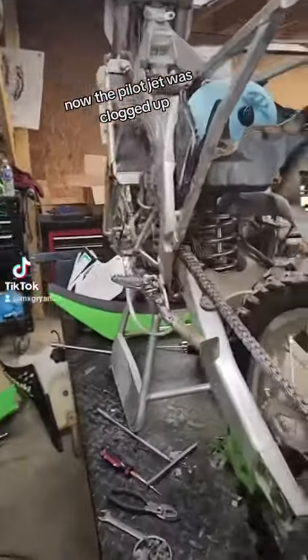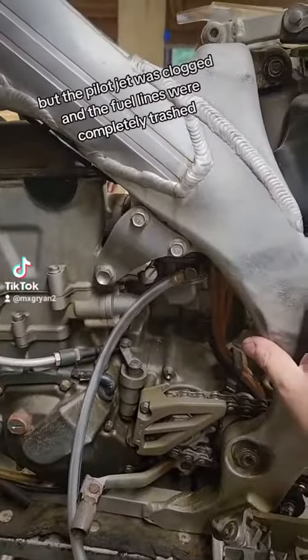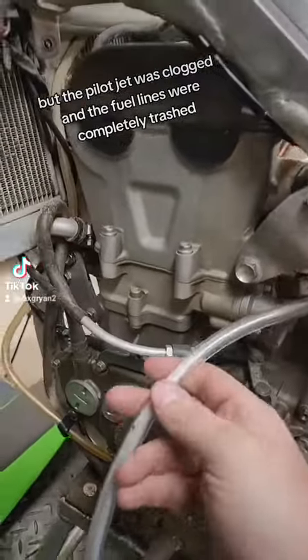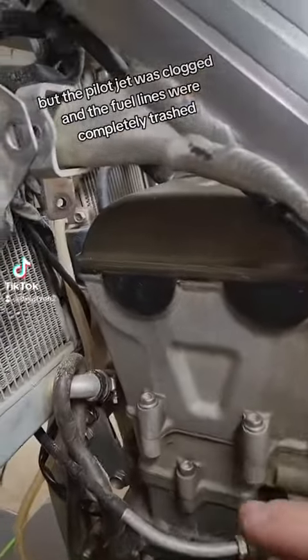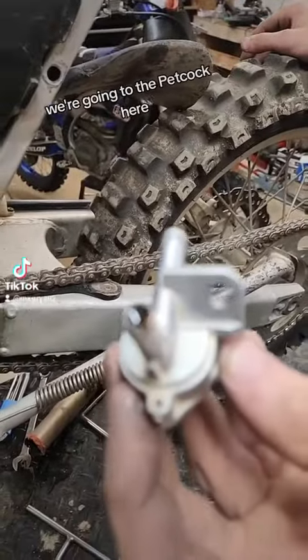The pilot jet was clogged up and it didn't look as bad in there as we expected, but the pilot jet was clogged and the fuel lines were completely trashed. Now we know what the pilot jet was clogged with — as we went to replace the fuel lines, we're looking at the petcock here.